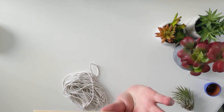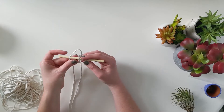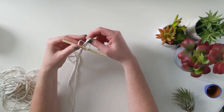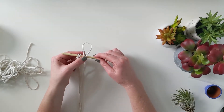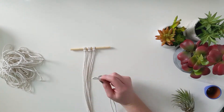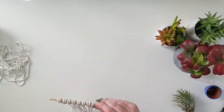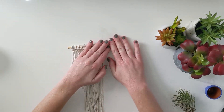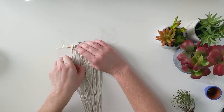First, we'll take our dowel rod. You are going to take each piece of rope, line up the ends together so you can find that midpoint, then loop it over the dowel rod and pull the ends through that loop. Do that again — loop over and then pull those ends through. I'm going to tape it down so it stays still; it'll make it a lot easier. Make sure that your knots are all lined up nice and straight.